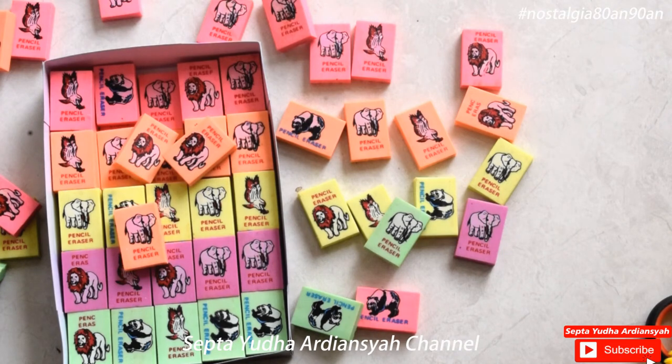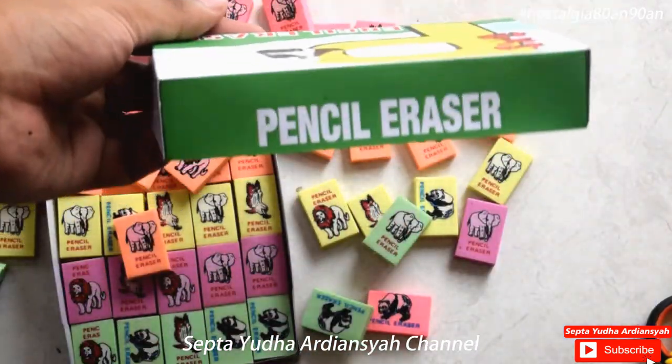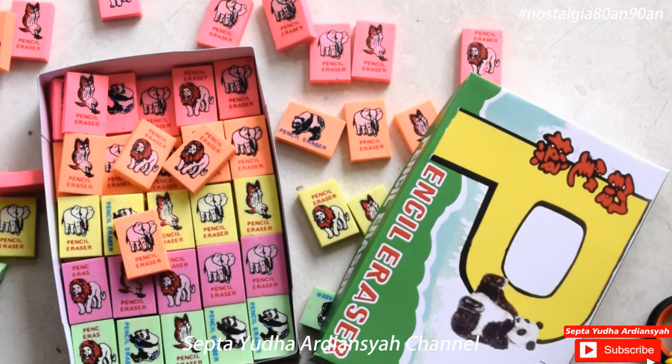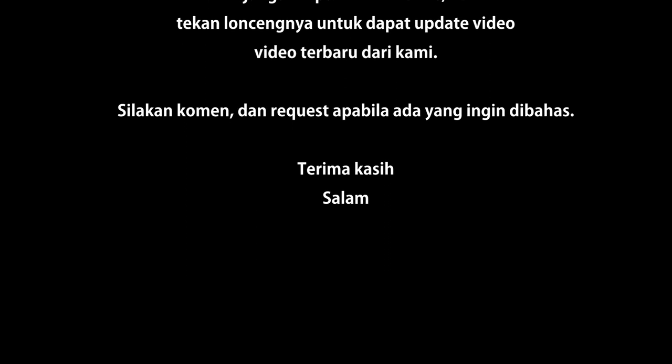Oke, silakan komentar di bawah apabila kalian pernah memiliki penghapus ini ya, penghapus kenangan ini. Silakan klik tombol like apabila kalian suka dengan video ini. Silakan komen di bawah juga apabila kalian ingin request benda-benda kenangan apa saja yang pernah menghiasi masa muda kalian. Dan apabila berkenan, silakan tekan subscribe-nya. Mungkin itu saja di unboxing kali ini. Kita akan ketemu di unboxing selanjutnya dengan benda-benda legend berikutnya. Terima kasih telah menonton video ini. Dan salam nostalgia!